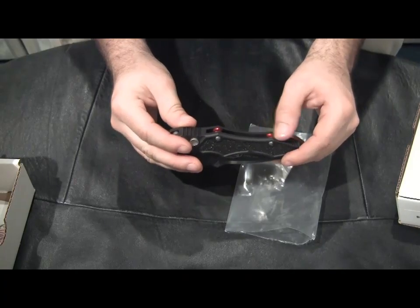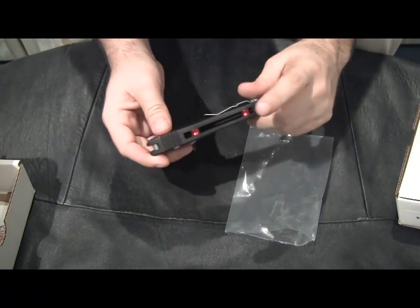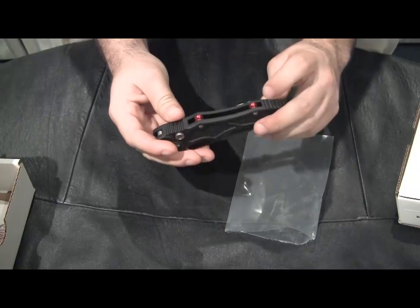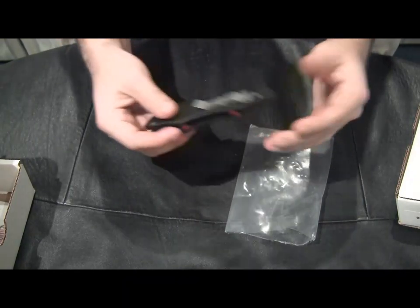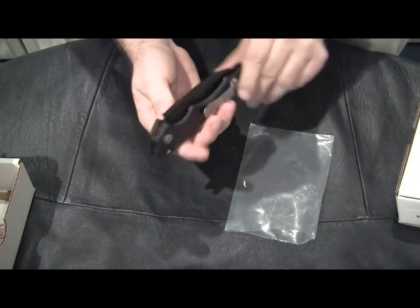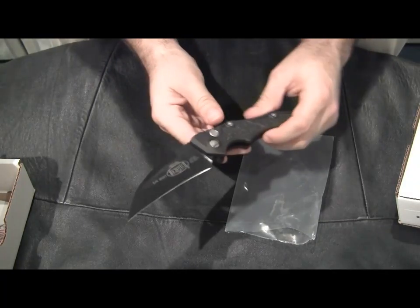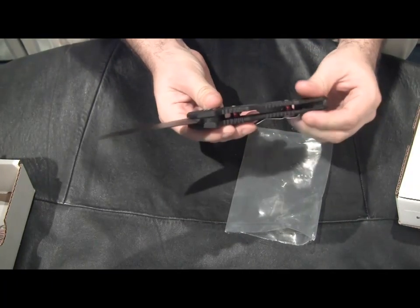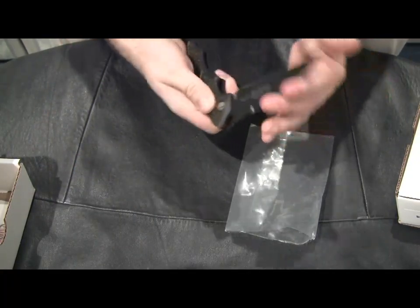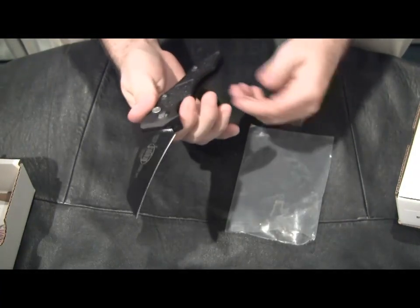I've seen blue, red — who knows what else they're going to send my way. They don't exactly give you a choice, and I don't know if the red only comes on the plain edge or not. It would be nice if we knew, but I have no idea. Here's the knife and pocket clip, and I'll show you the action. Pretty quick — it's not as snappy as a Pro-Tech, but you don't want it to fly out of your hands either. This is a pretty good speed. This is exactly what you'd expect from a side opening Microtech.